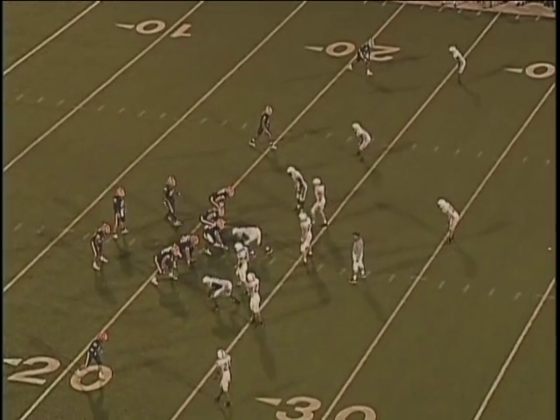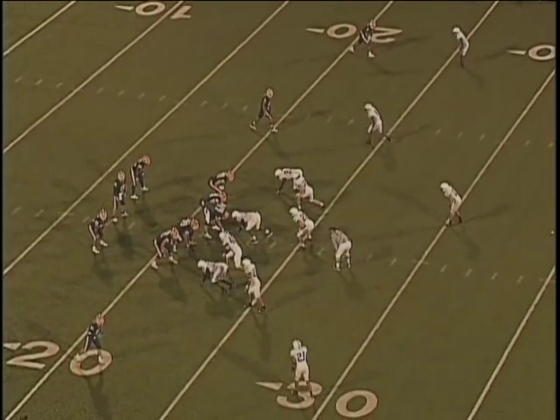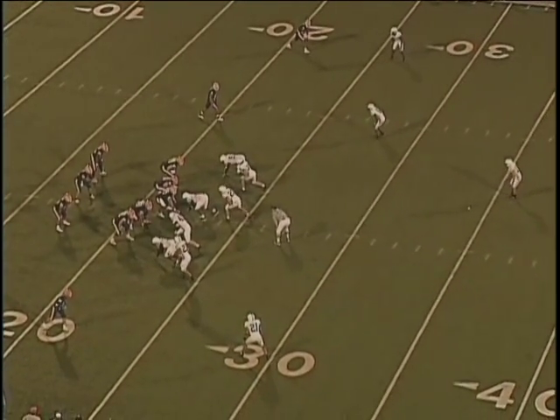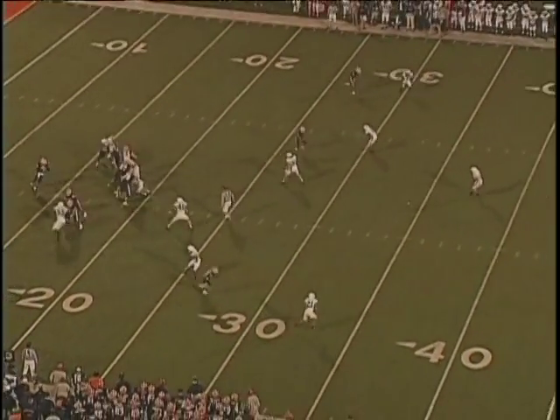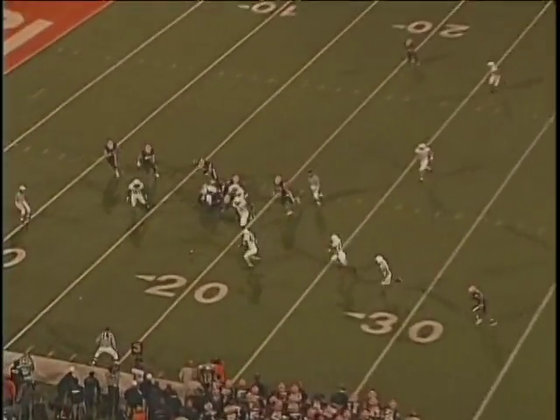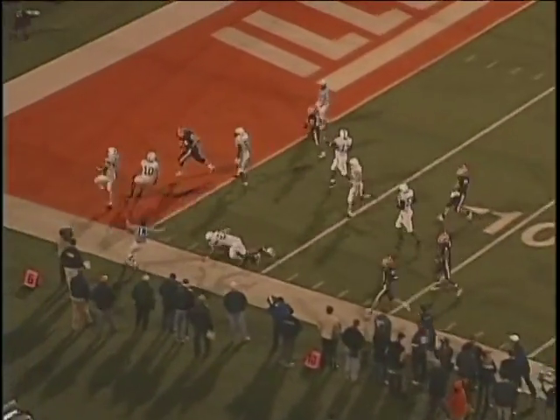Here you're going to see a good example of number 40 recovering a fumble, which is the finish of several of our drills. So when they get that opportunity in a game, they've done it a thousand times and they naturally exercise good habits: bend your knees, go down with two hands and your eyes, scoop and score.